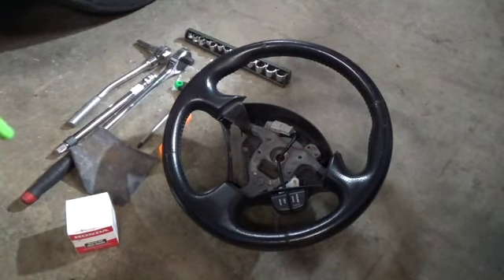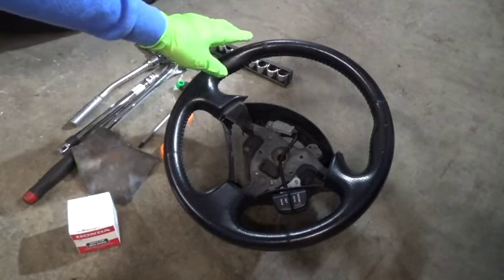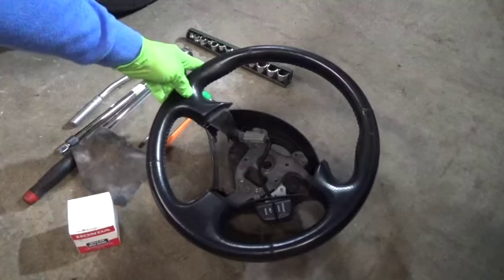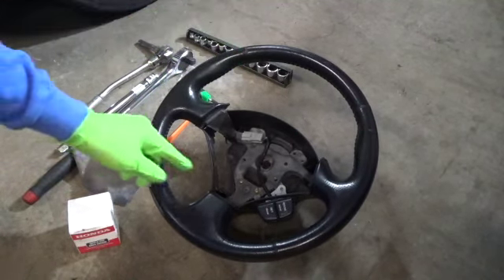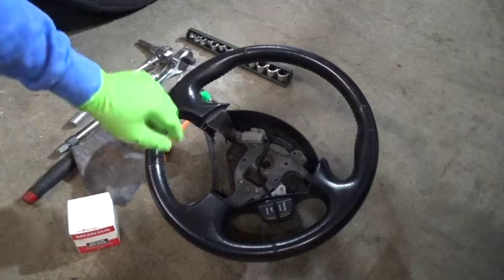Hey, SirFixalot here. I've got a 2002 S2000. I'm going to be replacing the steering wheel. The one that I have is not in great shape. So I found this one used on Craigslist, and it has much better seams here than mine — I'll show you that in a second.